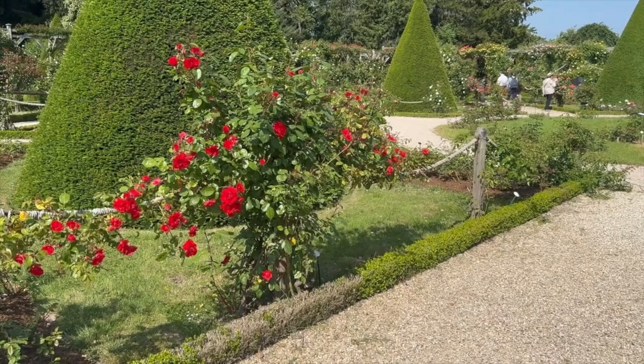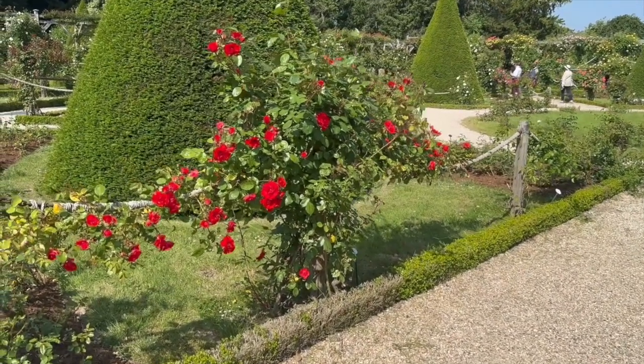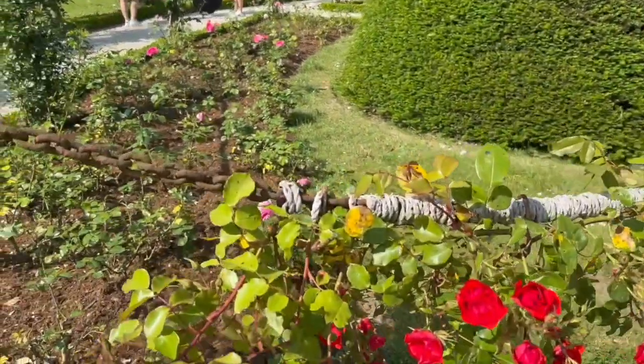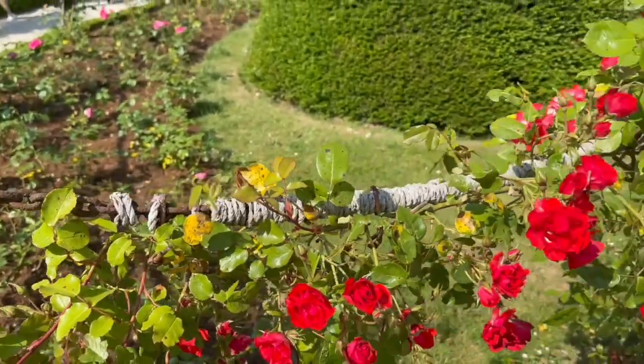This is post and swag — very simple. It's just a post in the ground; could be a four by four, or something decorative. Basically what they've done is they've taken rope — and let me get a little bit closer here — and this, as you can see, is chain. I've come to this part, which is worn a little bit, and they've wrapped it with rope. The rope basically is softer against the plant itself.